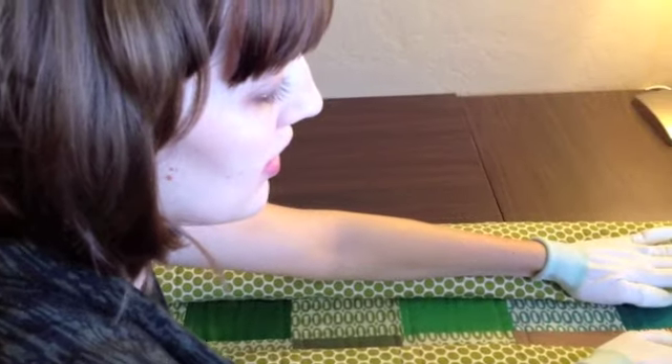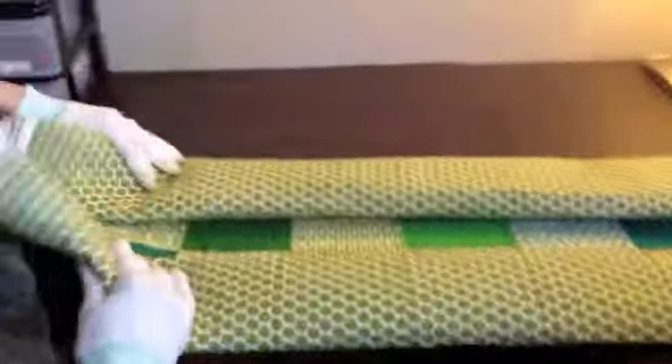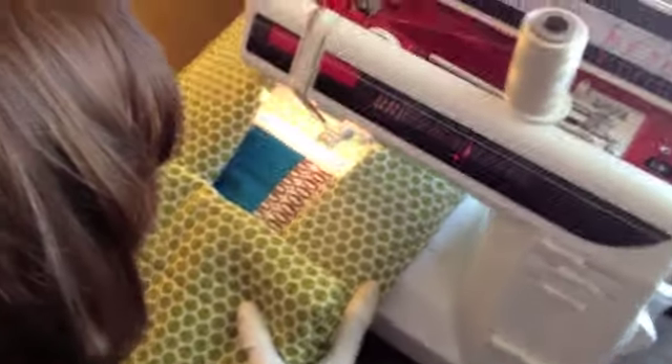Start with your quilt laid out. Roll each side — this will help manage the bulk through the side of the machine if you keep it rolled, and it gives you something to grip onto when you're sewing. Also fold up the end of the quilt that's going to be in your lap just a couple of times so you have control over the bulk, and then you can stick the quilt into the machine.